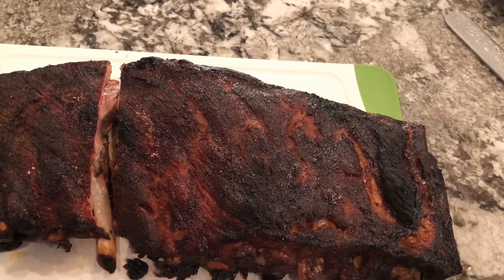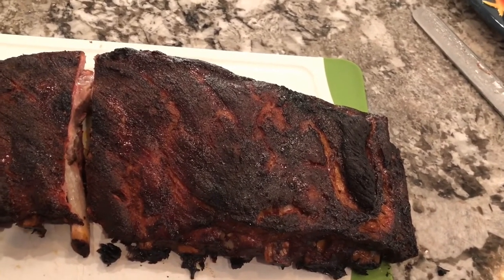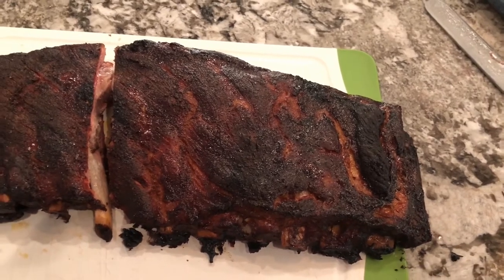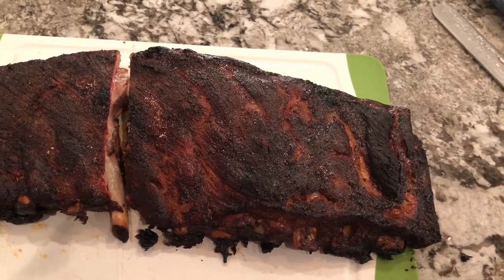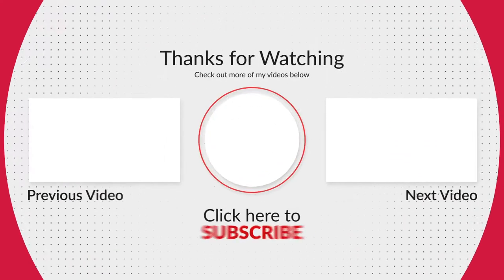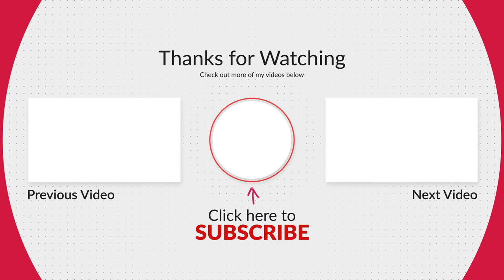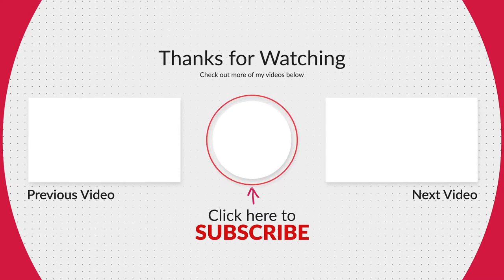Thanks for joining us, guys. If you have any comments, leave those below. Please take a minute to subscribe and push that bell for any future updates. Look forward to joining you again for another cook. Take care.